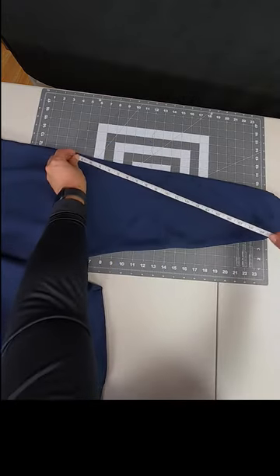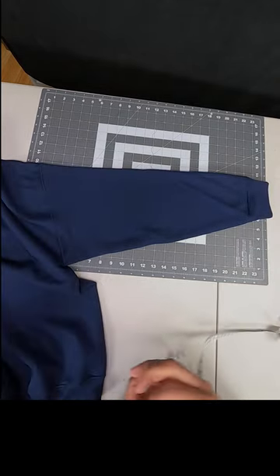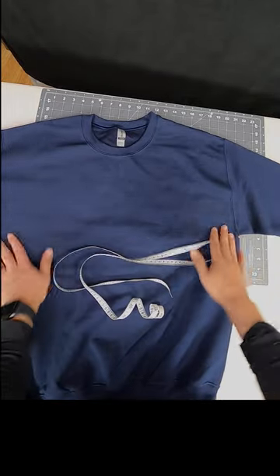Now we just connect our seam to our cuff and we're looking at 23.5 inches. 12 plus 23.5 is 35.5, and that's how we get our sleeve length.